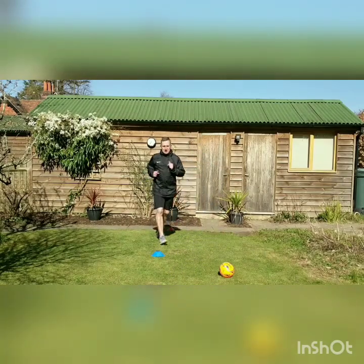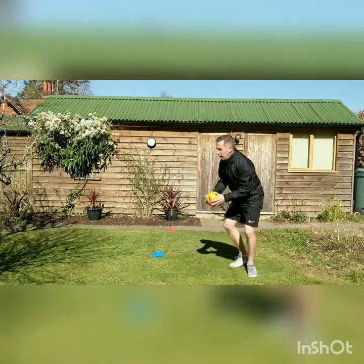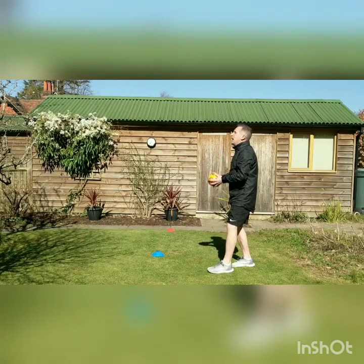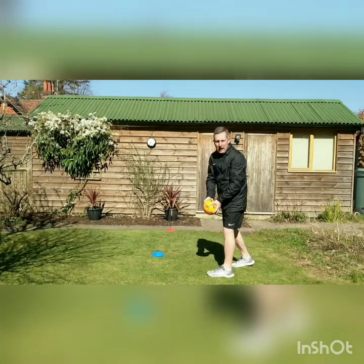Again moving back behind the red cone, back up for our next exercise which is clap and catch. Throw the ball in the air — clap and catch. As you get good at it, add in some more claps and so on.